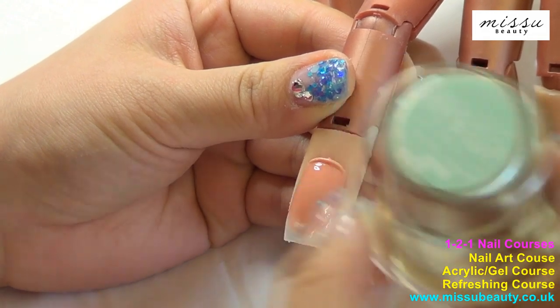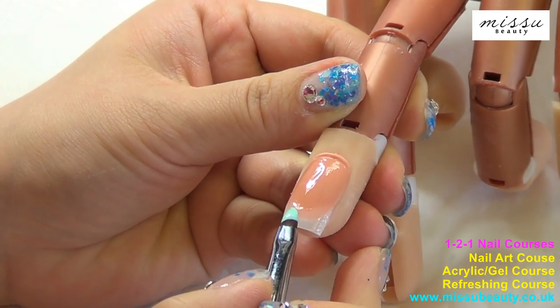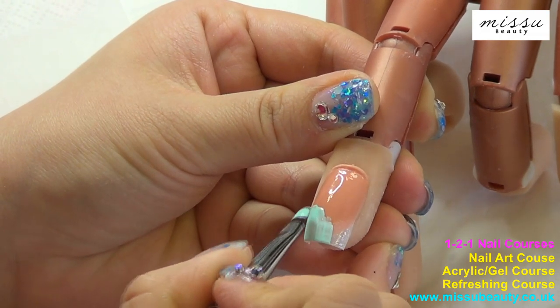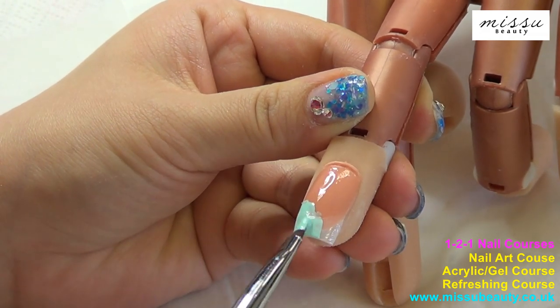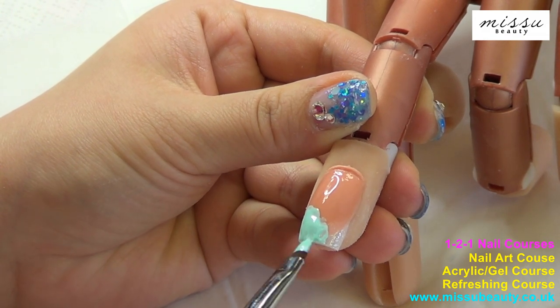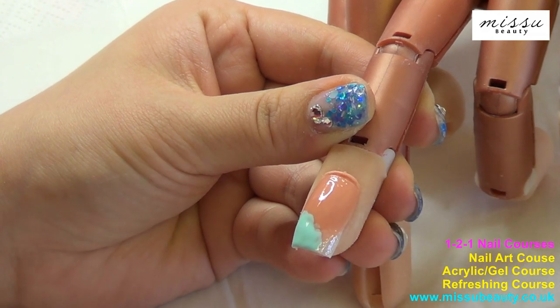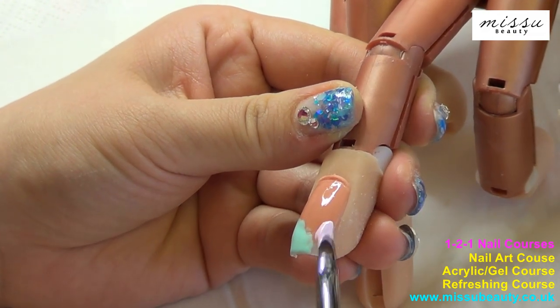For this nail design, I am going to use Honey Girl Gel Colour No. 57 and 38. Use your brush to blend the two colours together and cure it under the UV lamp for 2 minutes.